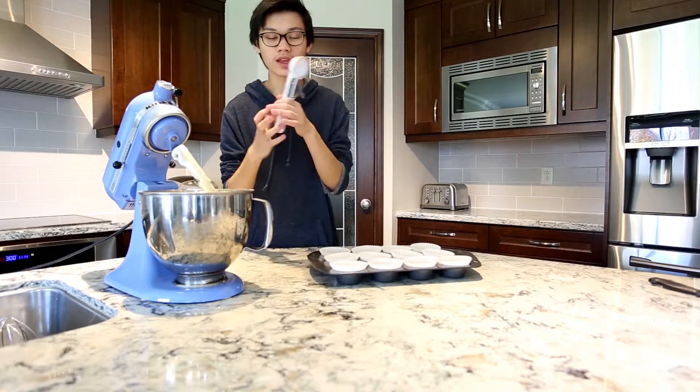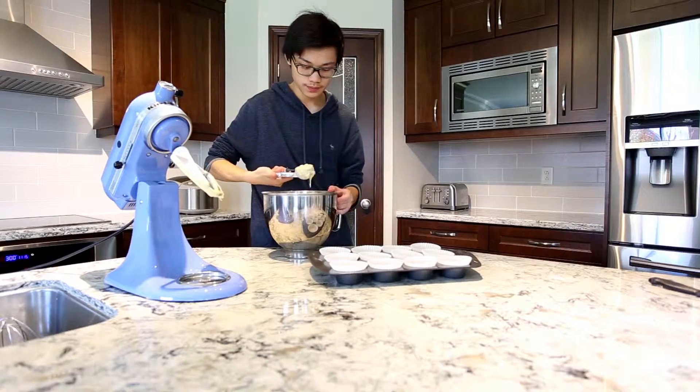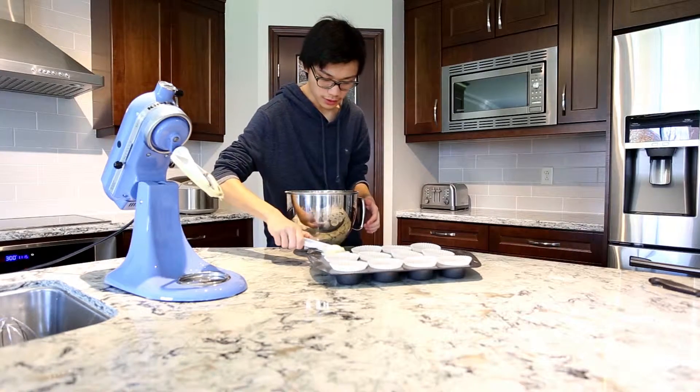Your next step is to fill the muffin tin. I like using an ice cream scoop so you have the same measurement for all of them — it's one scoop per muffin.